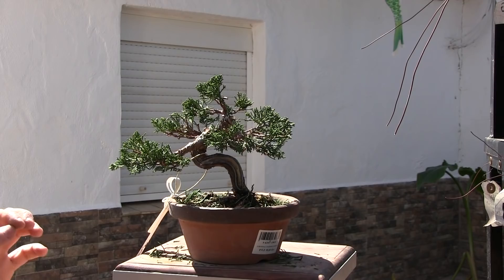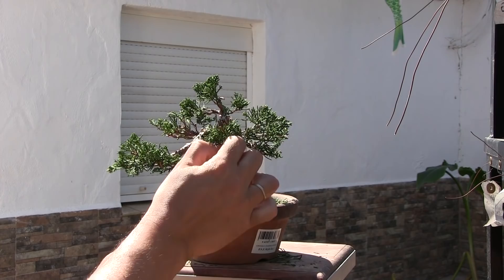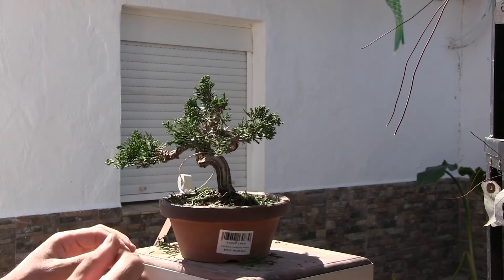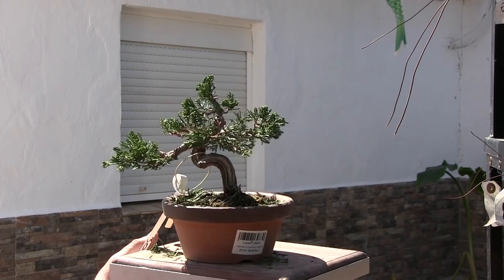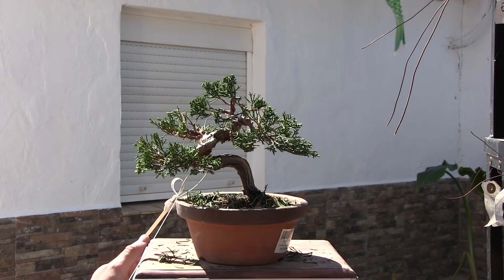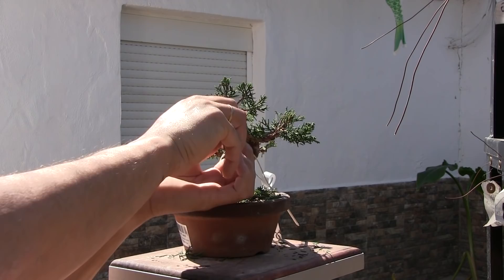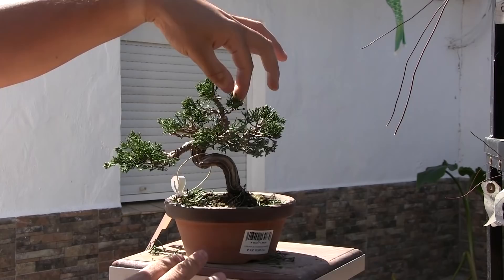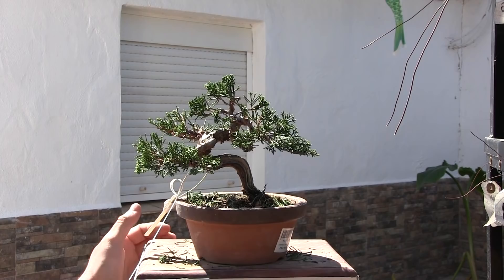Lo de limpiar las hojas de los sonares, de los juníperos, de las zonas lignificadas, es la norma general, pero a veces tenemos que pinzar un poquito más, a veces un poquito menos, y todo depende. Hay ramas muy nuevas, que son enteras largas y están todas verdes, y ahí hay que quitar hojas del verde. Sin embargo, hay árboles ya muy viejitos que están lignificados casi desde el principio hasta la punta, y evidentemente ahí también habrá que quitar. Si quitas todo lo que está lignificado, prácticamente lo quitas entero. Hay que hacer una interpretación lógica, por eso digo siempre que el bonsai no es matemática. Hay muchos factores que te alteran esa norma general.